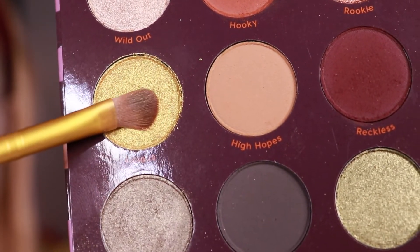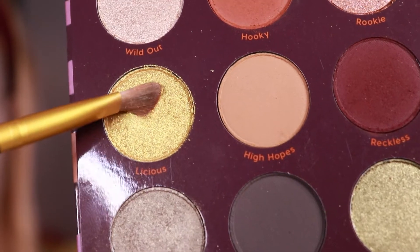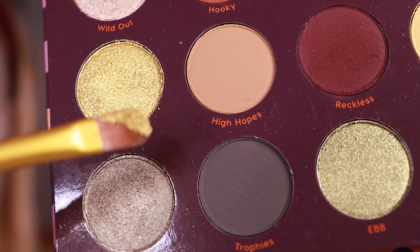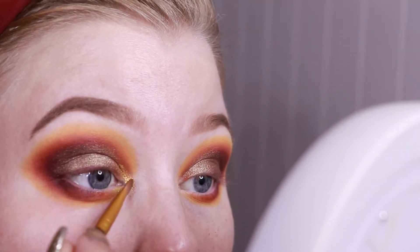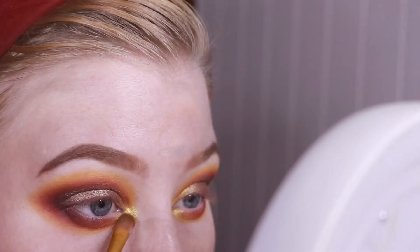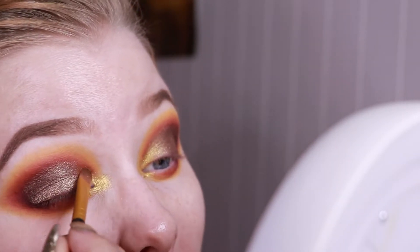Now I'm going into the shade Licious and I'm going to do exactly the same — I'm going to spray it a little bit. As you can see it's super creamy. Wow, I picked up like a big chunk! I'm just going to pat this down a little bit back to the actual shade and then apply it to my lid.